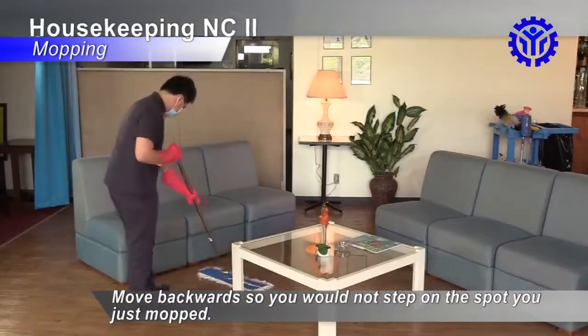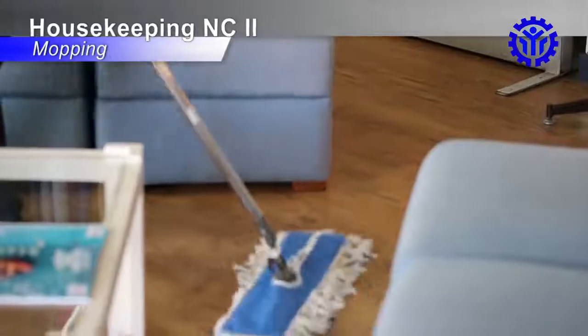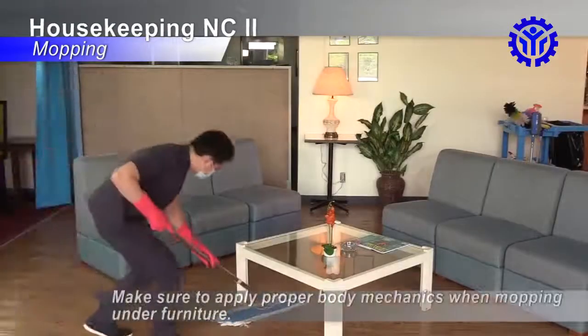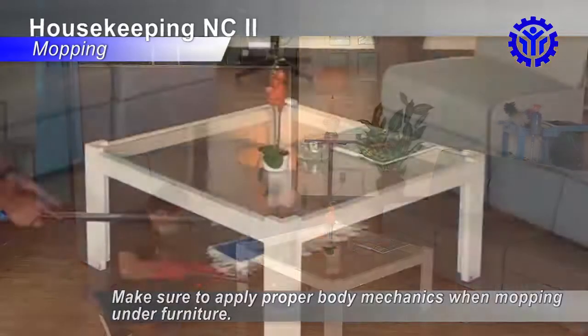Move backwards so you would not step on the spot you just mopped. Hold the mop handle approximately at a 15 degree angle from your body. Make sure to apply proper body mechanics when mopping under furniture.